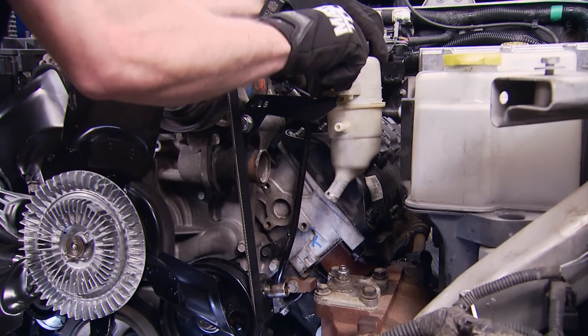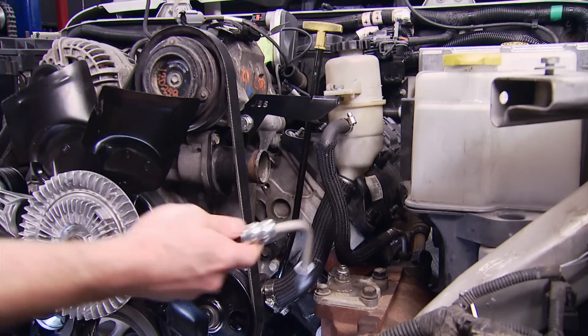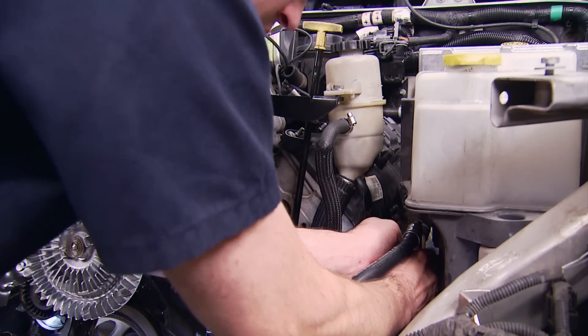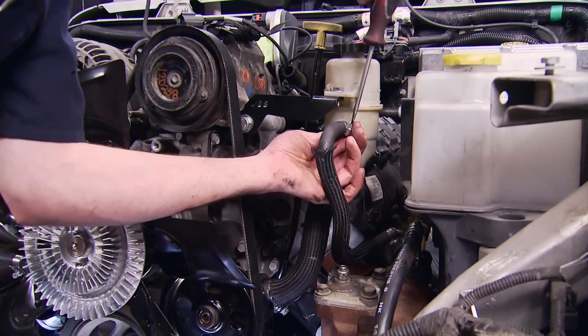To get our power steering system up and running, we use the JK reservoir, a relocation bracket from the swap kit, modified JK feed and return lines, and the supplied power steering pressure line. It worked out pretty well.